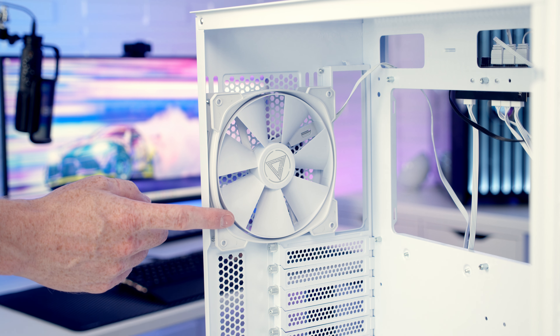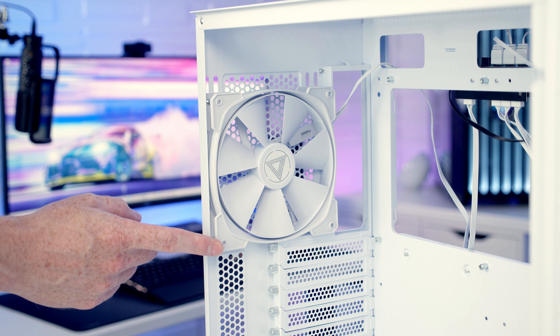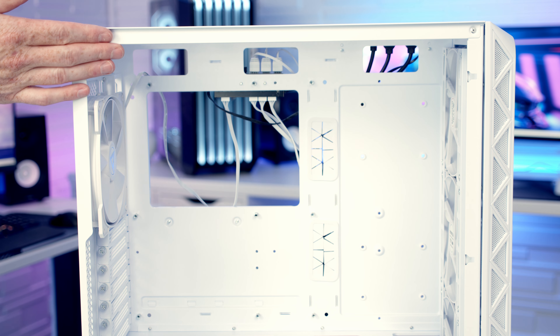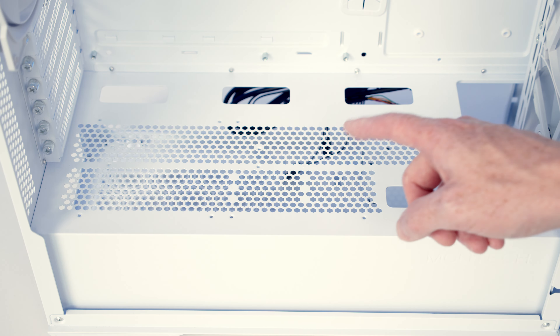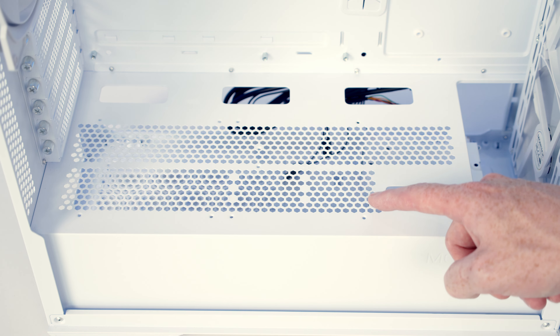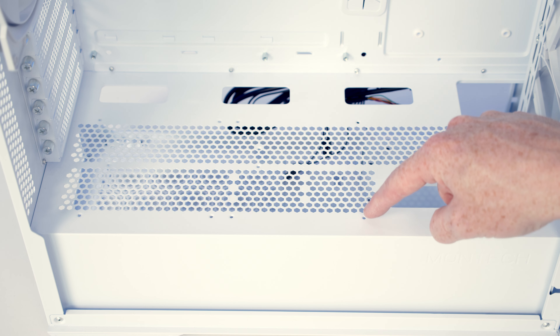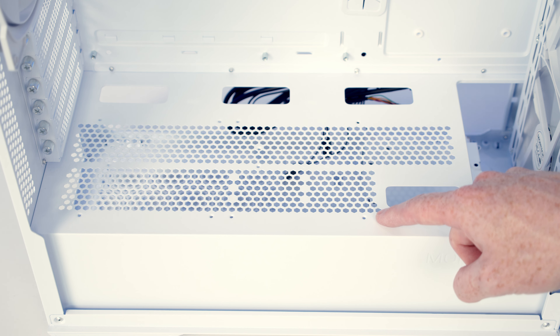At the back of the case we've got another 140mm fan. This one doesn't have any ARGB on it, and it is important to point out that all four of the case's pre-installed fans have four-pin PWM connectors on them. At the top of the case you're going to be able to mount up to three 120mm or two 140mm fans, and again up to a 360mm or 280mm radiator. On the power supply shroud you're going to be able to mount a further two 120mm fans, designed to sit on top of the shroud and secured with long radiator screws through holes in the bottom of the case. Unfortunately the screws needed to mount fans at the bottom aren't included with the case.